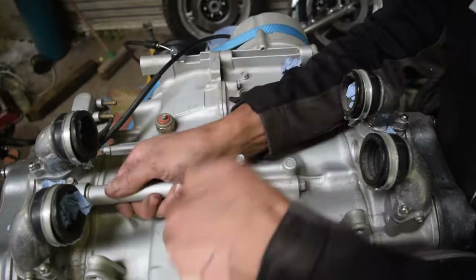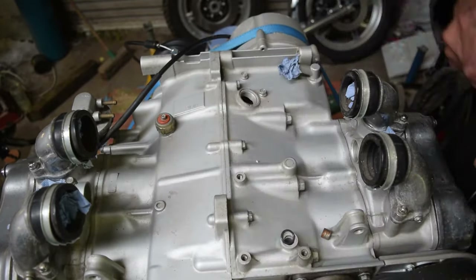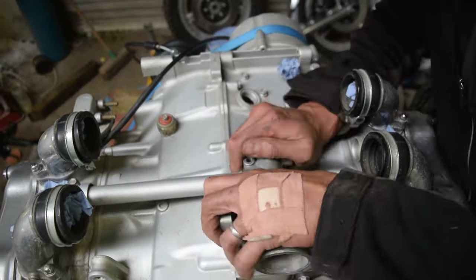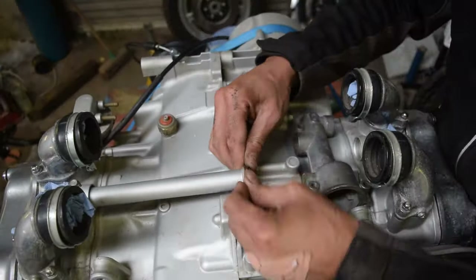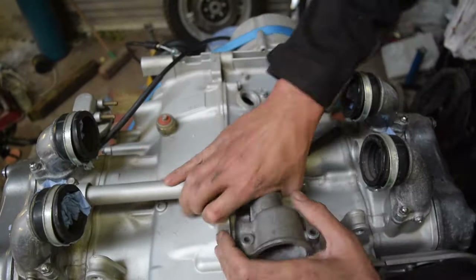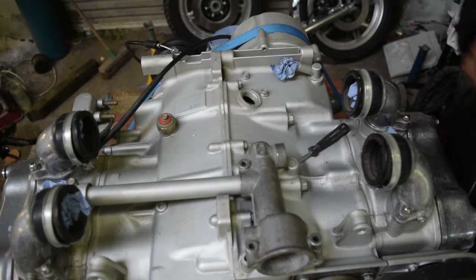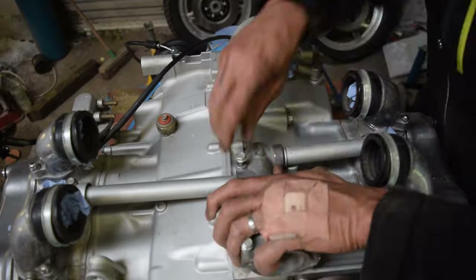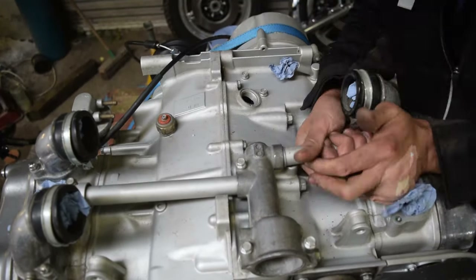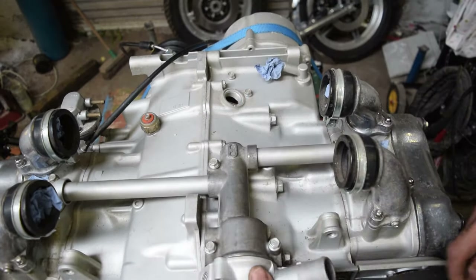Next, the thermostat casing along with the connecting pipes, all with new rubber o-rings, gets fitted. Then the thermostat and cover go on, again with new rubber o-rings.